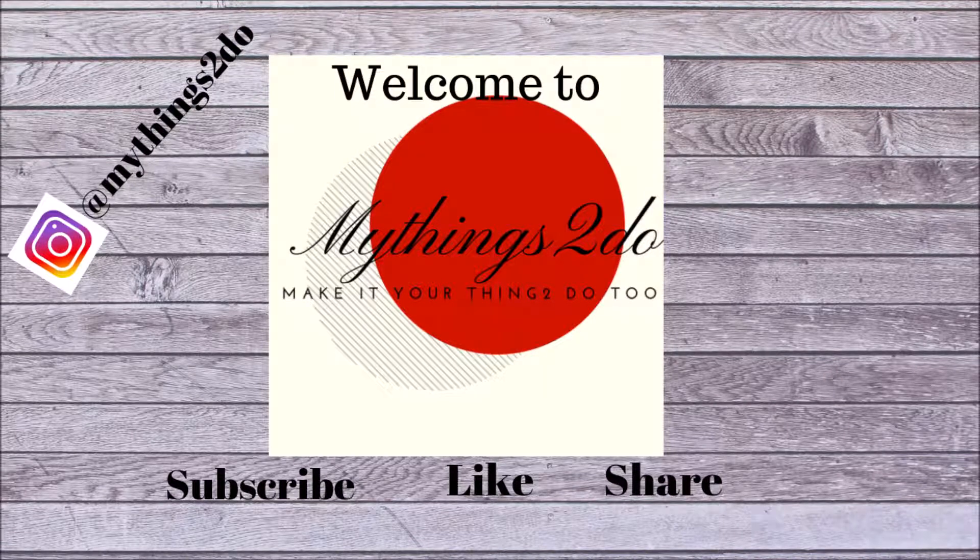Hi everyone and welcome to my Things to Do, where I like to show fun and easy decor DIYs as well as recipe DIYs. Stick around by hitting that subscribe button as well as the bell notification so YouTube lets you know when a new video is posted. Also give this video a thumbs up and share it with your friends. Make this your thing to do too.